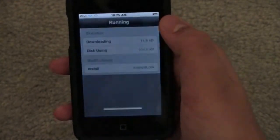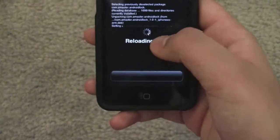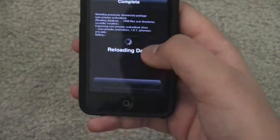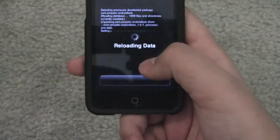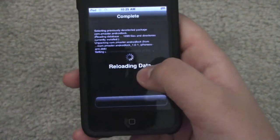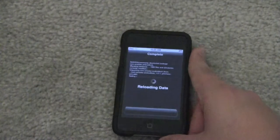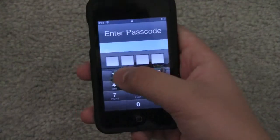A lot of people these days, now that the Cydia store is out there, they take advantage of it and price it, but it's nice that it's actually free to test out. That really was a fast install. So we're reloading data. And restart springboard. Okay, so it's done respringing.